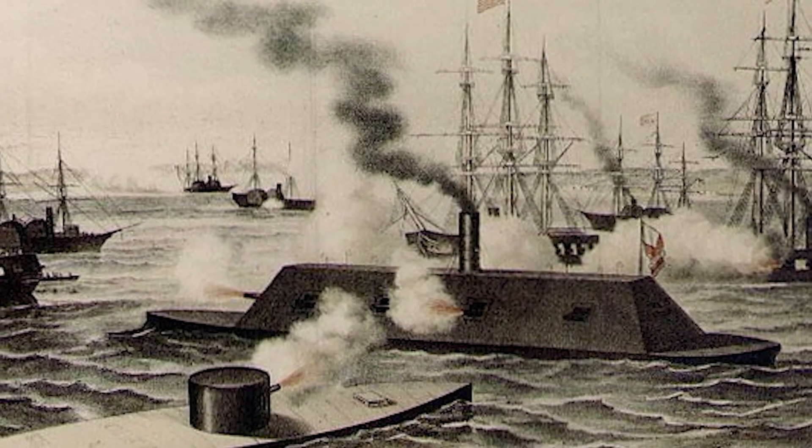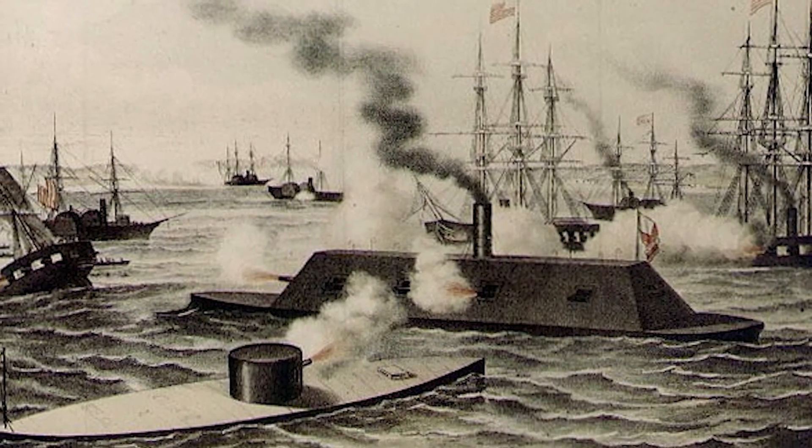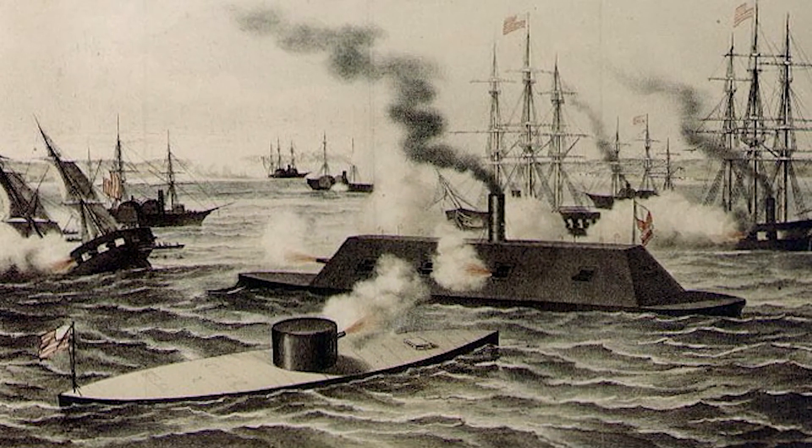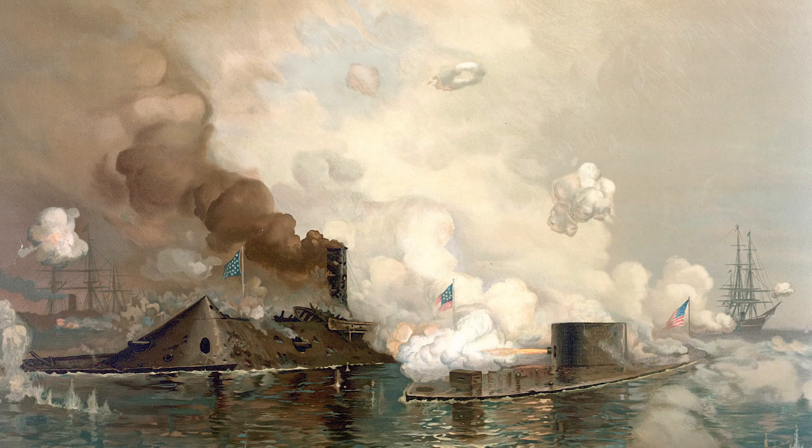But as the next morning dawned, USS Monitor had arrived — the Union's new ironclad. And the two ships engaged in a four-hour battle, ironclad versus ironclad. There was no clear winner from this battle, and it ended in a draw, neither ship being able to sink the other.